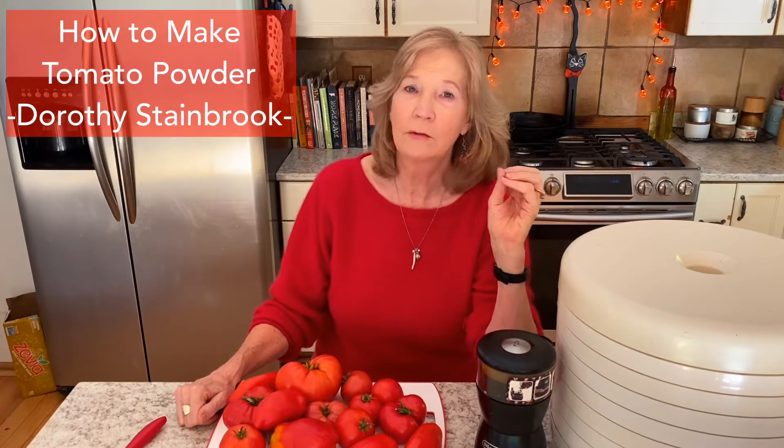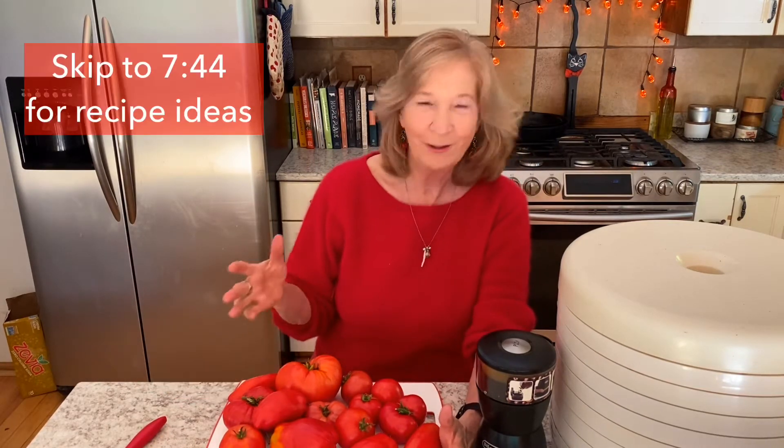Today we are going to make something called tomato powder. Tomato powder is essentially dried, dehydrated tomatoes that are ground up, that you can use all winter long to get that fresh tomato flavor. In the winter it's really hard to get fresh tomato flavor, and if you're destined to use grocery store tomatoes, they're pretty pale, pretty nondescript, and really don't have much flavor. Stick around until the end and I'll give you at least 10 wonderful ideas for how you can use this tomato powder in the winter.